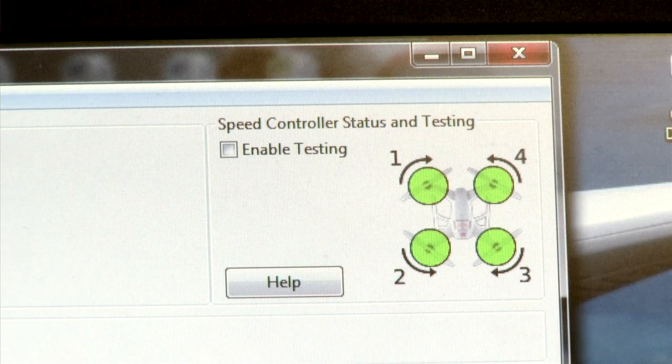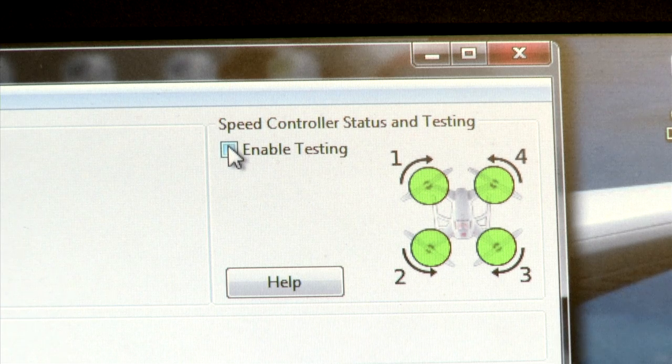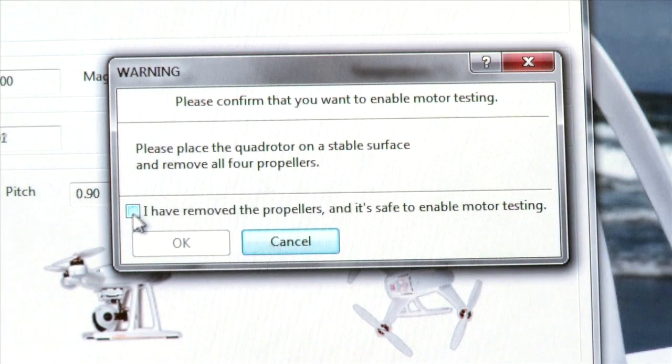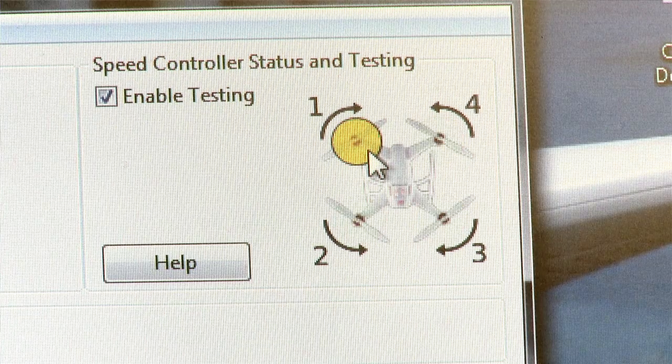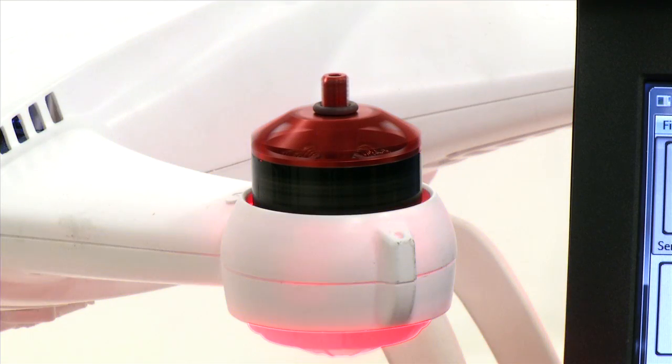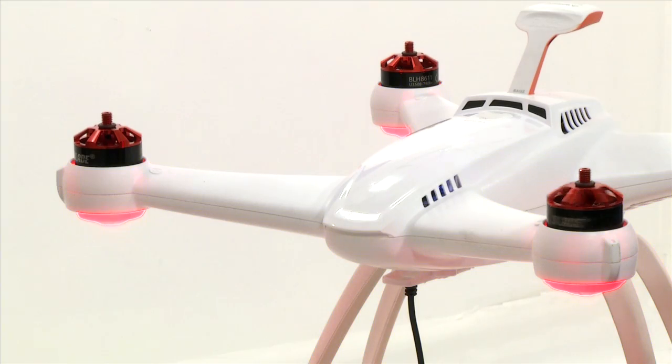To enable motor testing, click the check box on the top right of the screen. Another box will pop up asking you to confirm that you've removed all your propellers. Once you've accepted that, you can click on the four green circle icons on the top right of the screen to check the motor directions. As soon as you click on one, the motor will begin to spin, and when you let go of the click, the motor will stop.